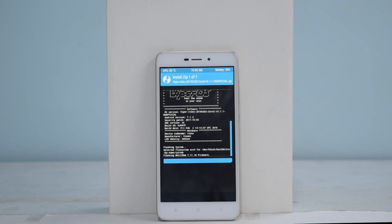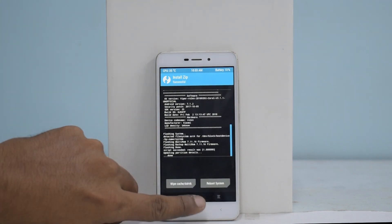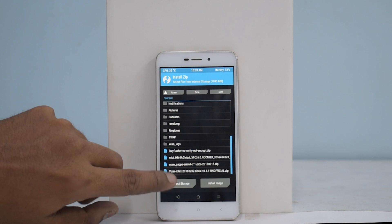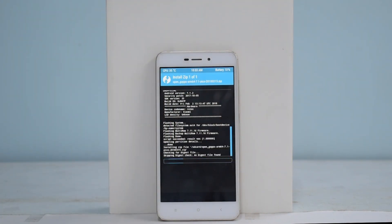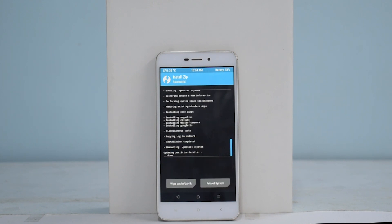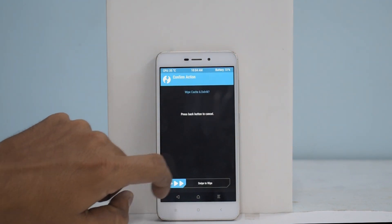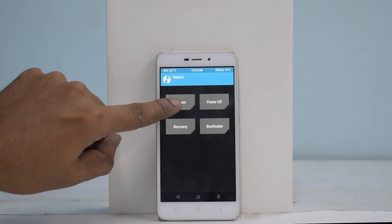Alright, looks like the ROM is flashed. Next, go back to the main screen, go to Install and flash Open Google Apps. This flash may also take between two to five minutes depending on your setup. Give it some time — it will flash. Alright, Google Apps is flashed. We will wipe Cache and Dalvik to be safe. Then we will go directly to Reboot > System. Do not install.